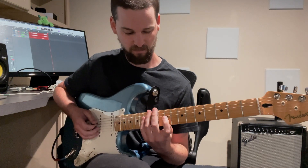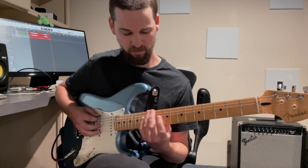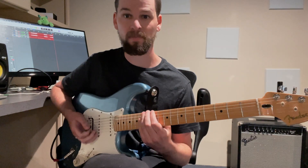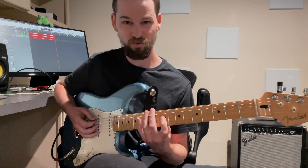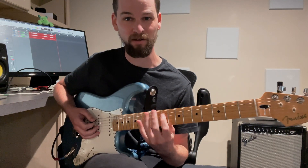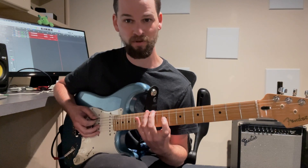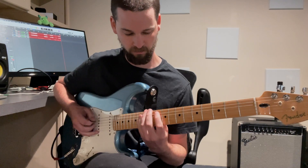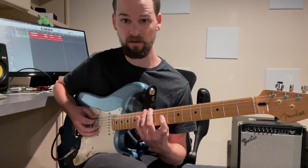And he takes this — he takes an arpeggio, this E minor arpeggio — and he just sort of moves that first note around: either the first note, the root, the fifth, or the third. And he sort of just moves that around in rhythm.